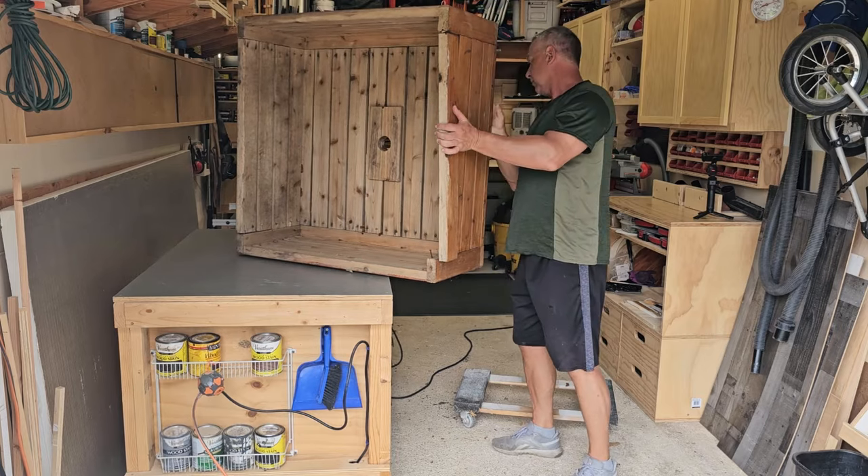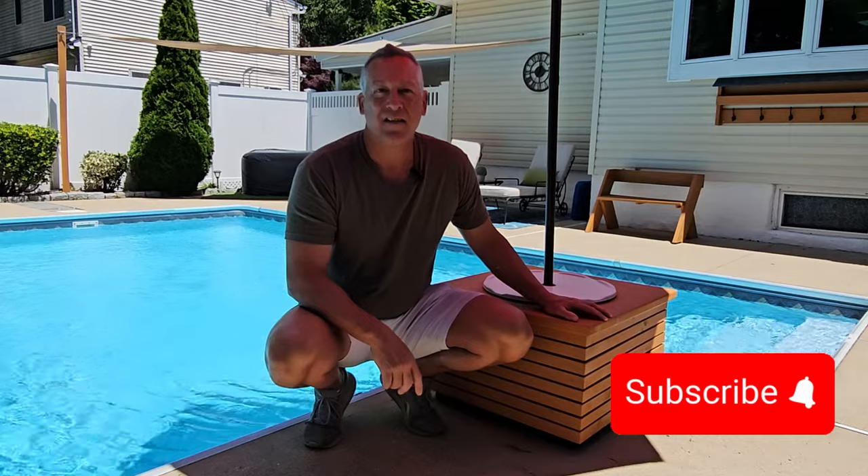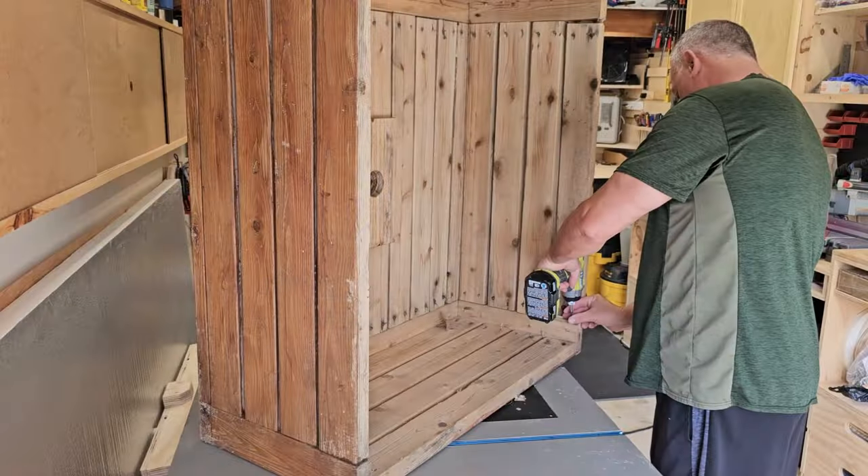I was only a couple subscribers away from getting to a thousand, so if you haven't subscribed yet, please do, and let's get started taking apart the old table. The first step in this process is taking the old table apart.